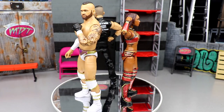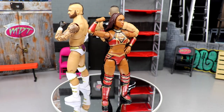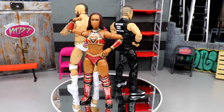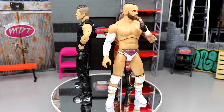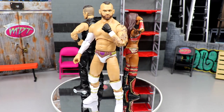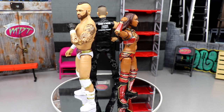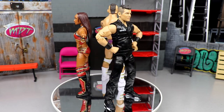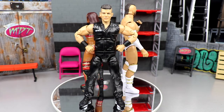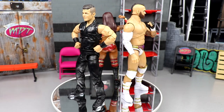That pretty much wraps up our 3-in-1 AEW Unmatched Series 5 review on Red Velvet, Sammy Guevara, and Sean Spears — had a lot of fun with the review. Not my favorite figures of all time. I think scale and loose arms slash biceps are the biggest flaws with these AEW figures, and they're really big ones. You get some really good figures from AEW and Jazwares but then some make you scratch your head. I like all three of these figures though — they all turned out pretty good despite the loose bicep on Sammy Guevara.